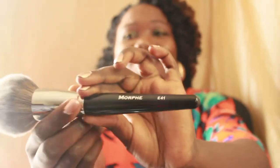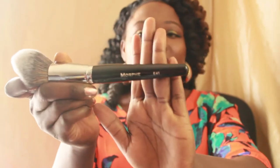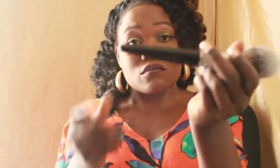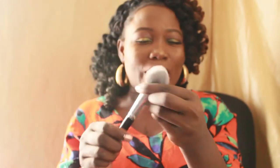The E41 is great for powder or setting your foundation. It might be a little too big under your eyes, but all over your face it will be perfect. And this right here is the famous E3 brush — this brush is always sold out on the website. Unlike the E41, it can fit under your eyes very well, so I kind of understand why it's so famous.